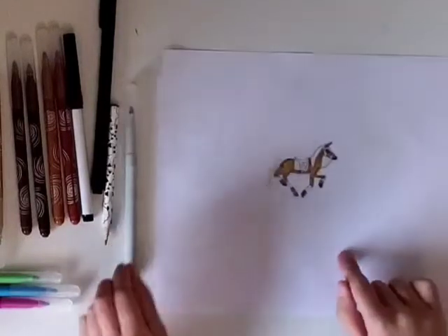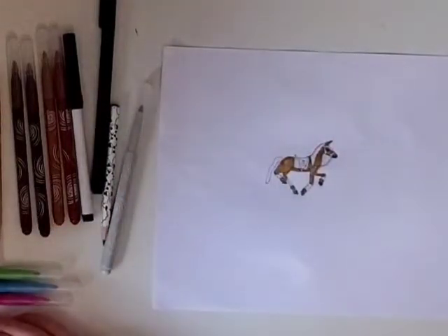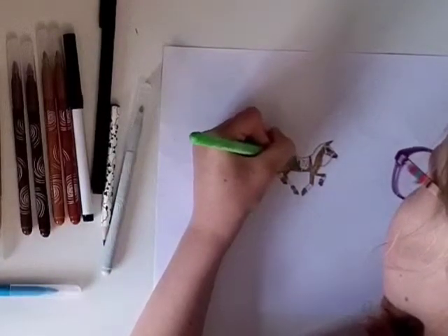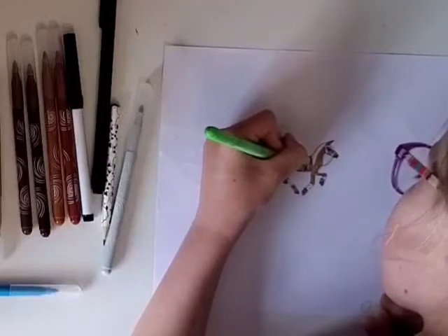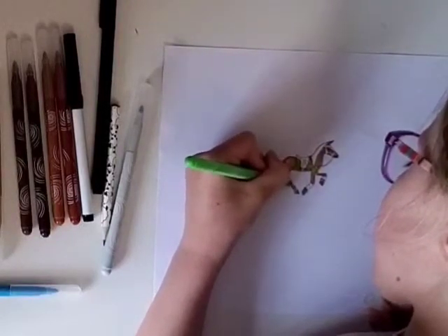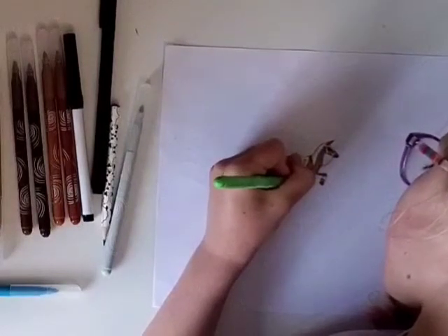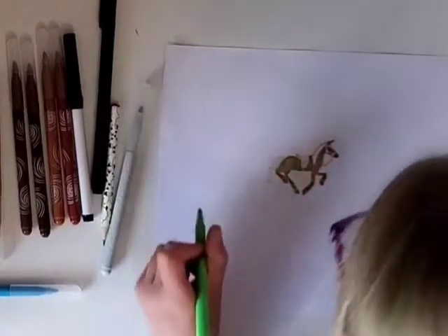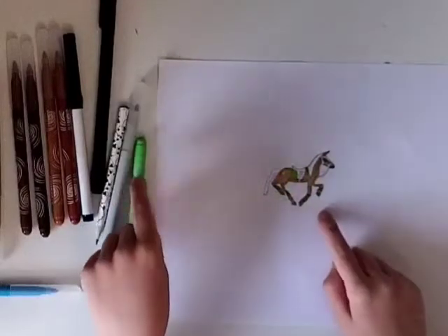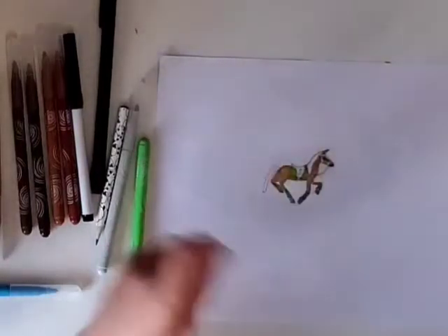Now we can colour in the saddle pad and leg wraps, because it's going to be a matchy-matchy kit. I'm going to do lime green. If you're wondering, the little lines here that I've done in pencil are the bits where it's like a bandage of any different colour, where there's wraps around the legs in layers.